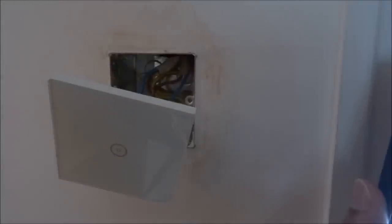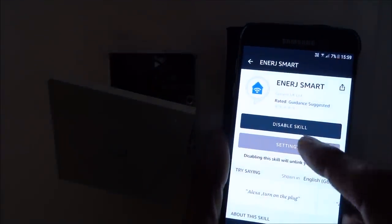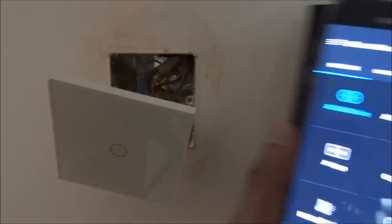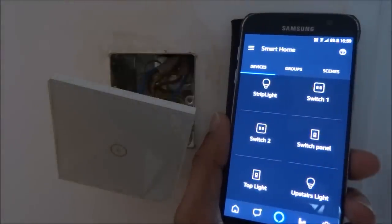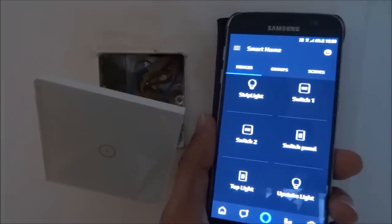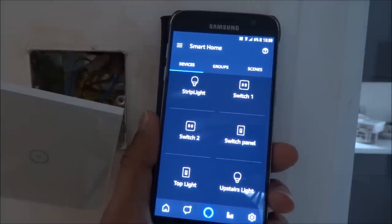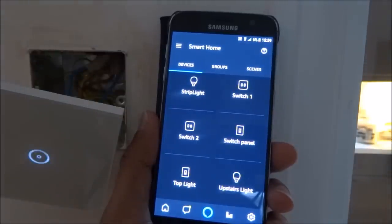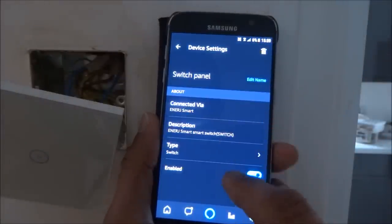The next thing to show is setting it up on Amazon Alexa. I've gone to the Alexa skills and enabled the Energy Smart skill. Scrolling through the smart home items, 'Switch Panel' is appearing there. Let me adjust the camera so you can see the light as well. Alexa, turn on switch panel. [turns on] Alexa, turn off switch panel. [turns off] It doesn't have to be called 'Switch Panel' — you can rename it. Let me edit it and call it 'kitchen light.'